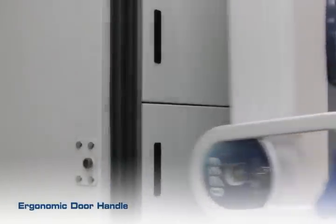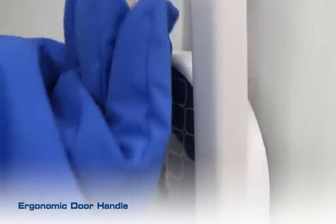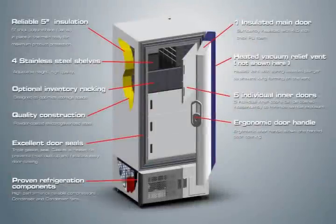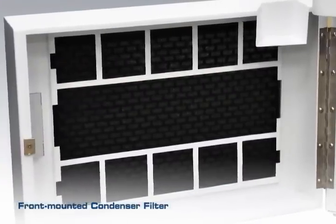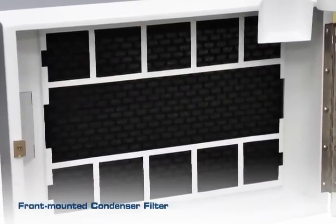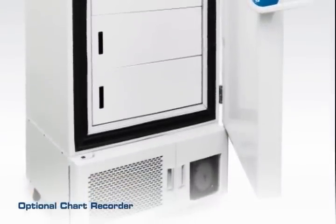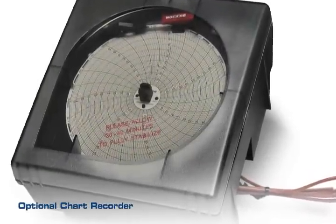An ergonomic door handle allows one-handed door opening. Key locks are provided with every unit to prevent unauthorized access. A washable filter is front-mounted for easy access without tools. An optional chart recorder is available for independent temperature monitoring, which is factory prepared for field installation.